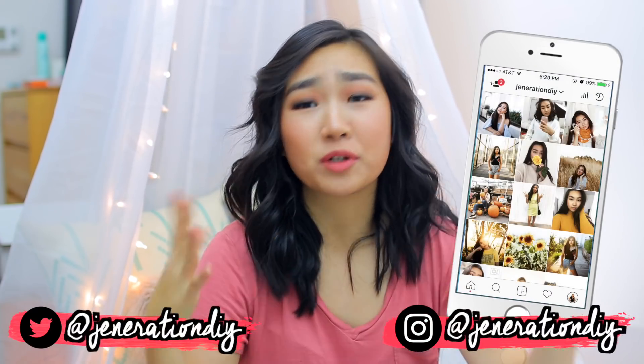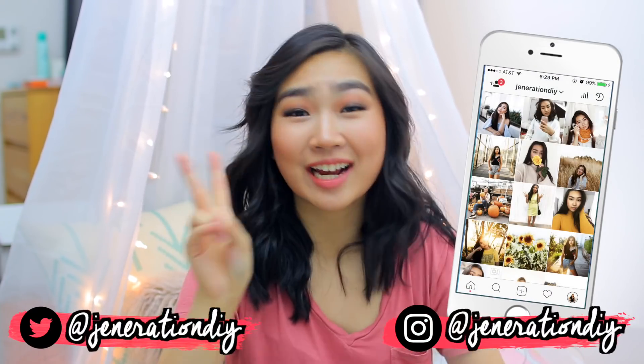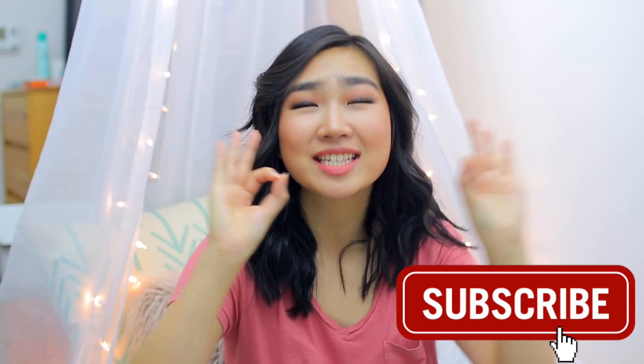Hey guys, it's Jennifer. First of all, I'm super sick, which is why I sound like a man. Second of all, I'm really excited about this video because I'm going to be making aesthetic DIYs — aka aesthetically pleasing DIYs — that are just really satisfying to look at and make, for your viewing pleasure.